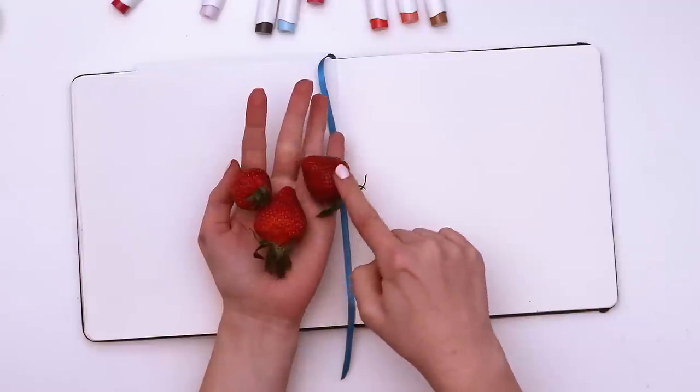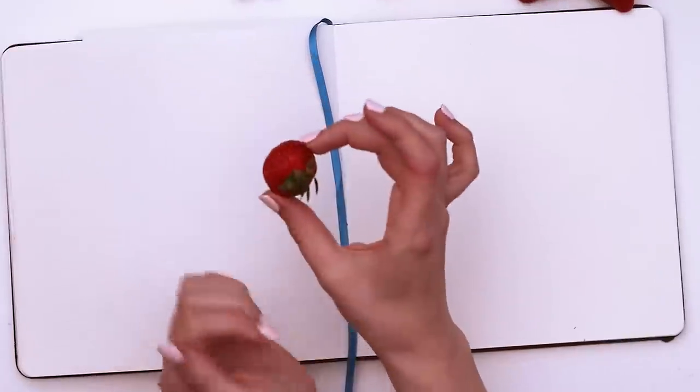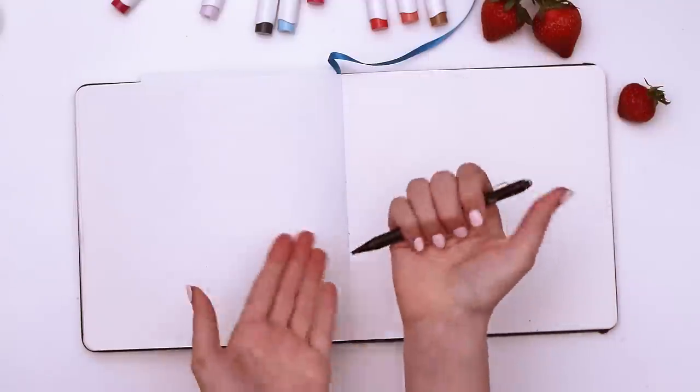I have three lovely volunteers: Lucy, Steve, and Tank — my built-in little references. Let's start the same way all good things start: with a mechanical pencil.